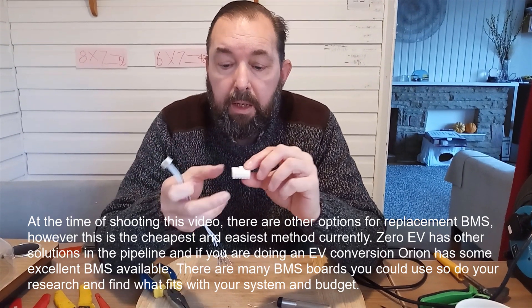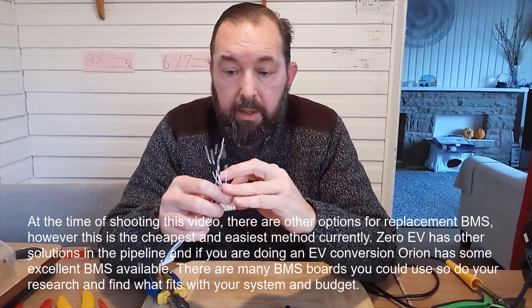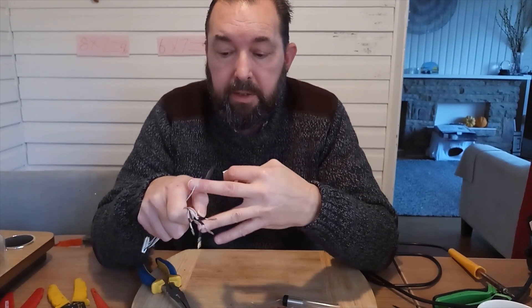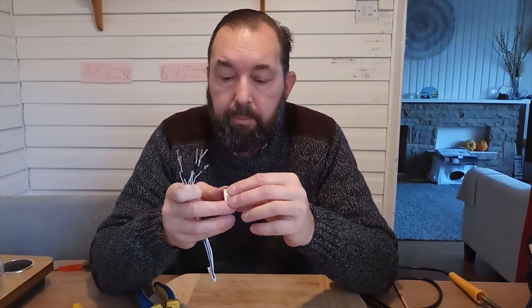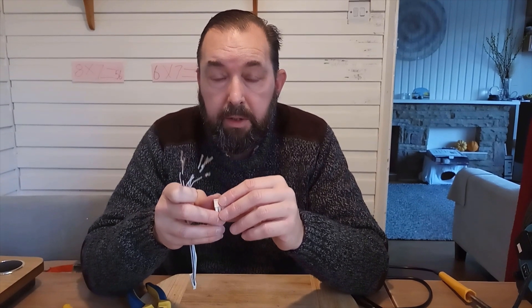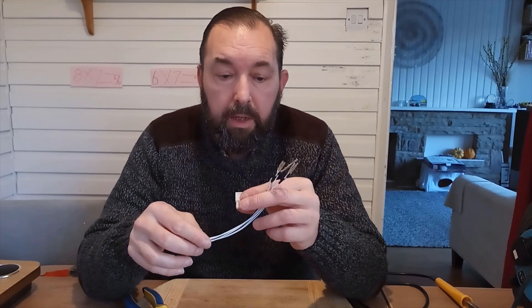You'll need to make these leads up yourself or get someone to do it — fairly easy to do. Always a good idea to heat shrink these little cables as well, and once they go into the connector they're quite difficult to get out. Make sure you've got the wiring the right way around. The replacement BMS boards have a little wiring diagram, so double check that, otherwise you'll get strange voltage readings and you'll know you haven't cabled it up correctly.